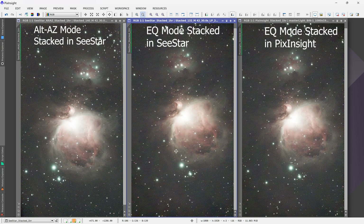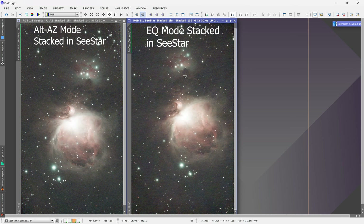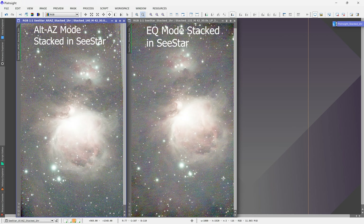Now we'll be able to image the same target all night or over several nights if we want. At the very right is the stack that I did in PixInsight using the data from the equatorial mode — it looks pretty good, slightly sharper than the stack done by the C-Star, though these are all unprocessed raw images. One thing I noticed between the Altaz image and the equatorial mode image is that the equatorial mode image has a little bit of color blotching in the background. I think this is because there is a lot less dithering taking place in equatorial mode, so the noise doesn't get distributed as well.